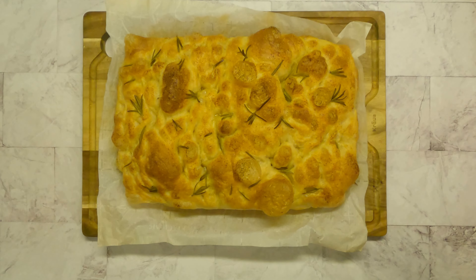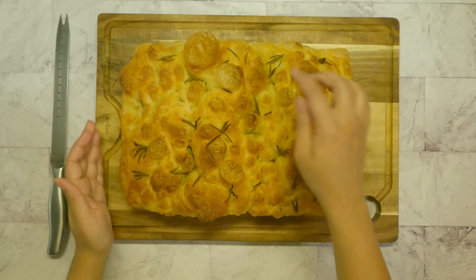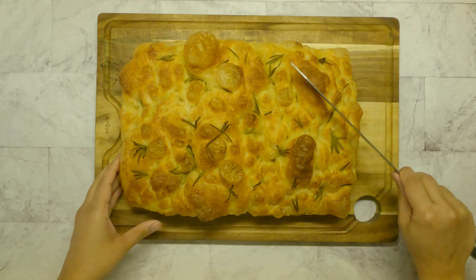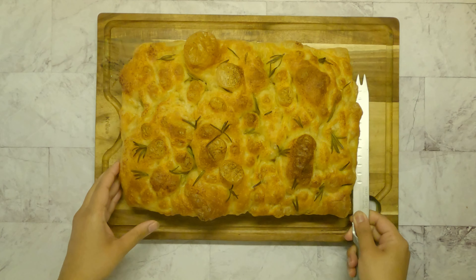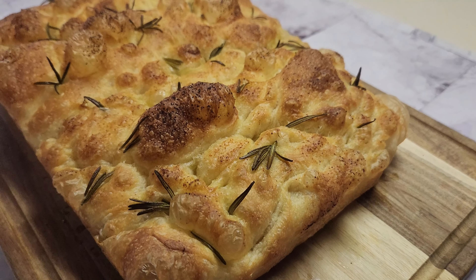After repeating the stretch and fold step for three times, take about two tablespoons of olive oil on the dough and spread it. Coat the dough with olive oil, then flip the dough and let it rest for two hours.